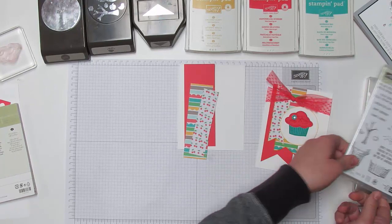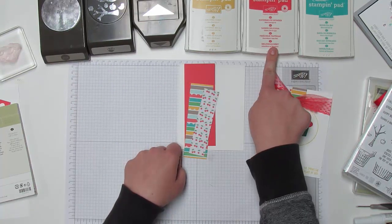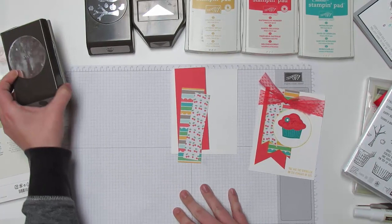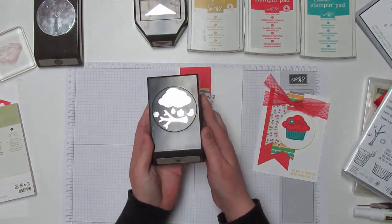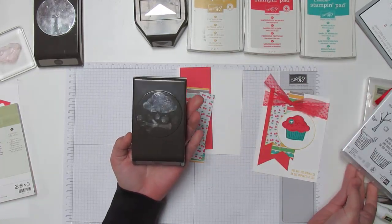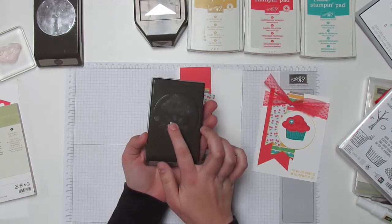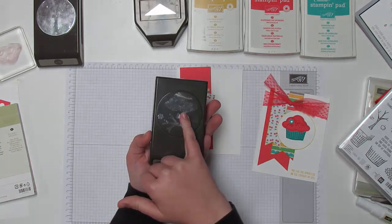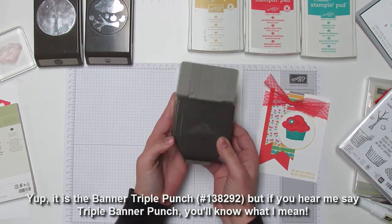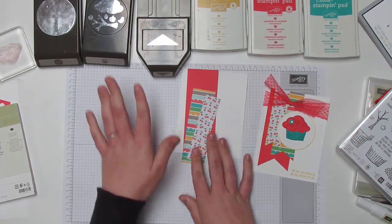The other thing we'll be using is the Sprinkles of Life stamp set. To complete the card you'll need, besides the paper: three ink colors — Bermuda Bay, Watermelon Wonder, and Crushed Curry. You'll need a two and a half inch circle punch, and the Tree Builder punch, which is made to match the Sprinkles of Life stamp set and cuts out pretty much every shape on it. We're only using the cupcake part today, but it also does the tree base, trunk, apples, birds, raindrops, flower, and the icing top slash tree top slash cloud. Finally, we'll be using the Banner Triple Punch.